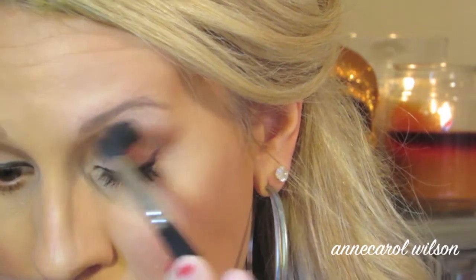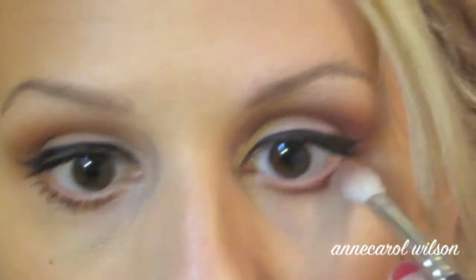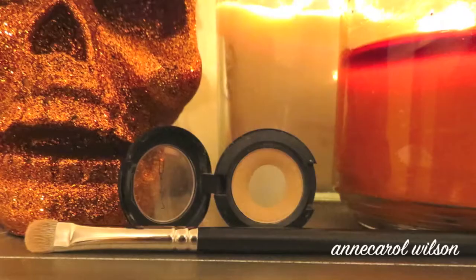Here I'm just blending out the colors so there are no harsh lines, as usual, with my MAC 224 tapered blending brush. Then I'm going to take my MAC 217 and just sweep the cranberry color along my bottom lash line, blending it out for a more smoky look.